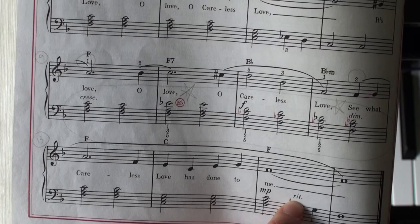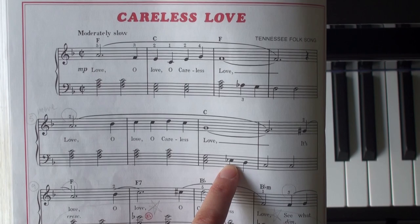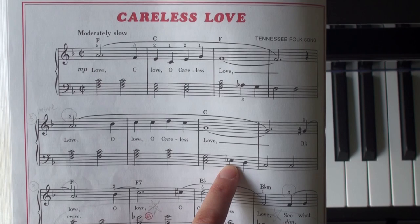And here, ritardando means gradually slow down at the end. We have E flat — use your third finger — and up here we have A flat, also use your third finger.